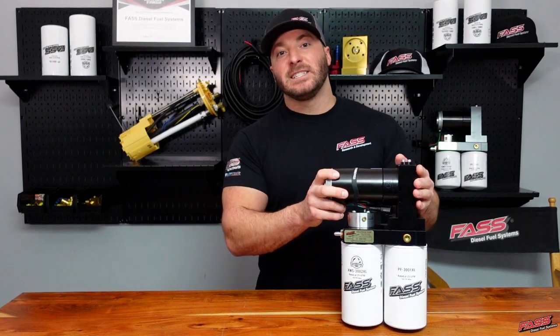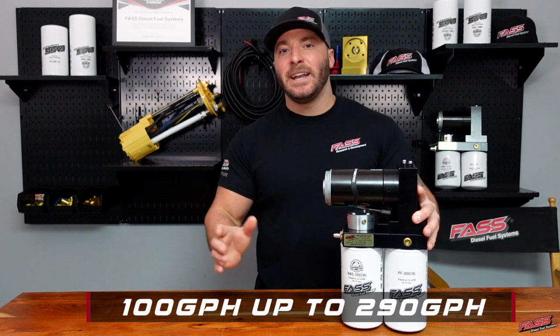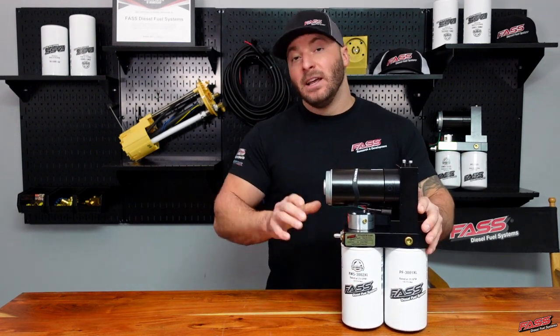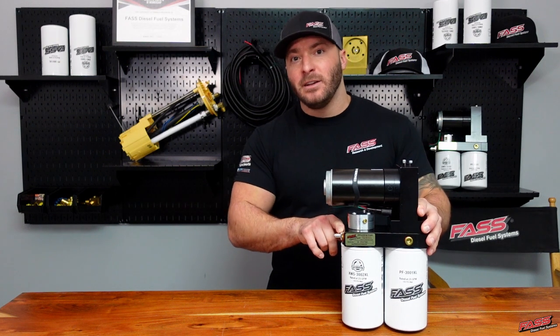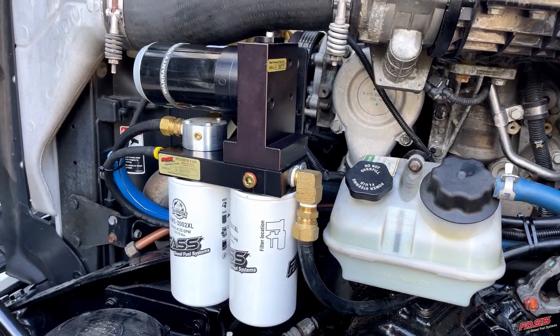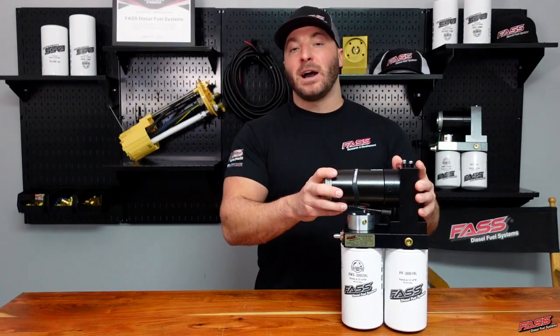The industrial series system is available in flow rates from 100 gallons per hour up to 290 gallons per hour. As with our other fast systems, this system removes entrained air and air vapor, which increases the lubricity of your diesel fuel, extends the injection system component life, and can improve fuel economy and throttle response.